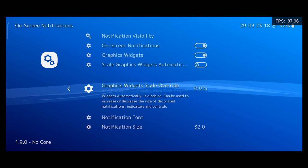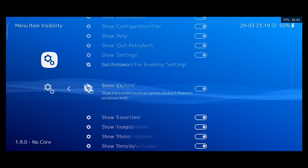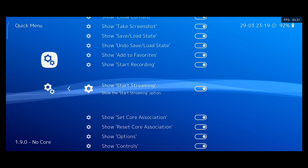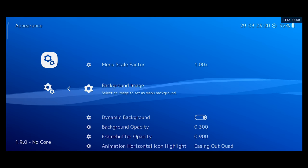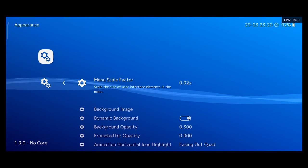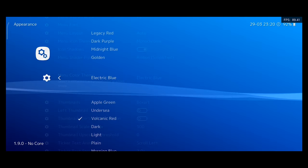If this window is too big for you, go back one menu and turn off scale graphic widgets automatically and set your override value to a lower value. Now let's go into user interface and then go into menu item visibility. I like to turn off favorites, images, music, and netplay to keep things clear. Go back to the top menu and then head over to quick menu. In here, I just want to turn off start recording, start streaming, and take a screenshot, as those are all useless options for me. Back out to the user interface menu and then go down to appearance. If you want the menu to be smaller, you can change the menu scale factor to a lower number. This menu is too big on my phone, so I'm going to set this to a lower value, but you can also make this bigger if you need to. Finally, if you want to change the X and B color, go down to menu color theme and pick a different option.